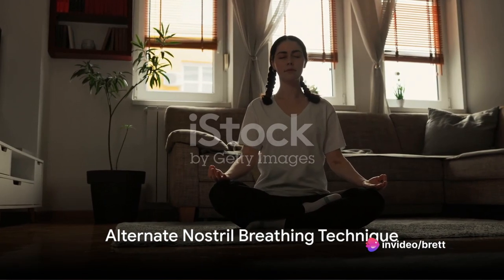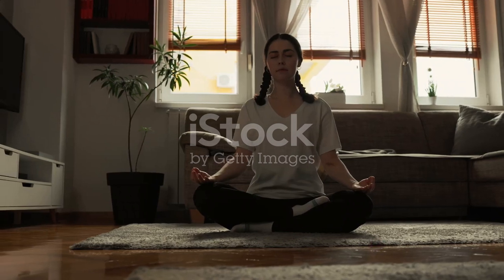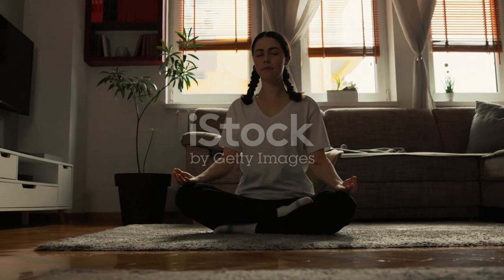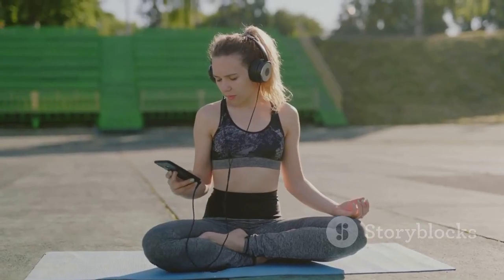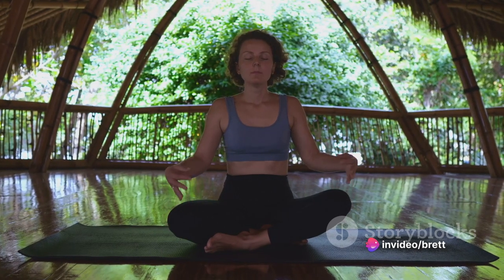Alternate nostril breathing, or nadi shodhana, is a bit more involved. Sit comfortably with your spine straight. Close your right nostril with your right thumb and inhale deeply through your left nostril. At the peak of your inhalation, close your left nostril with your right ring finger. Release your thumb and exhale through your right nostril. Inhale through your right nostril, close it with your thumb, and exhale through your left nostril. This completes one cycle. Repeat for several rounds. This technique can promote balance and harmony within your body and mind.